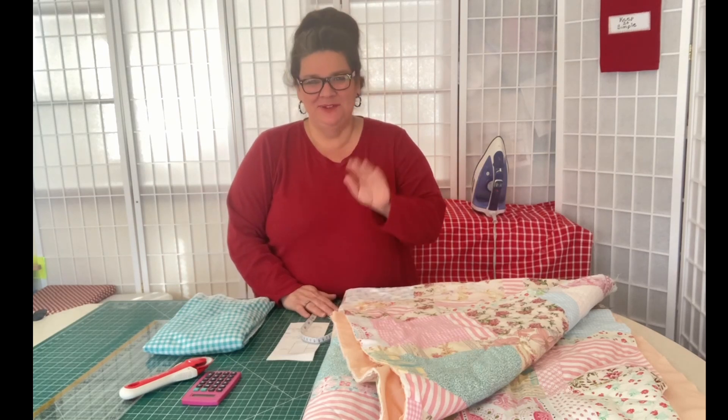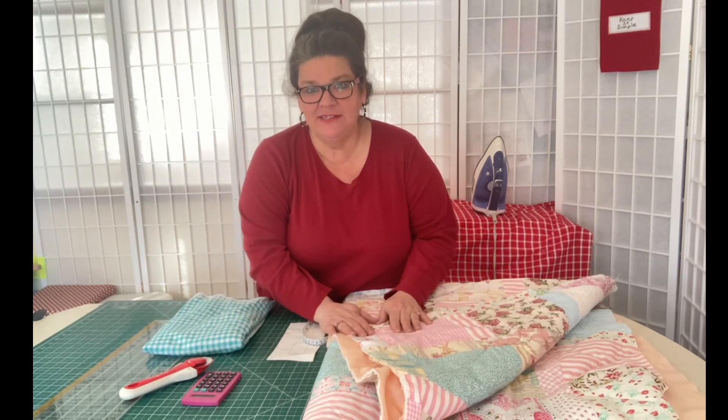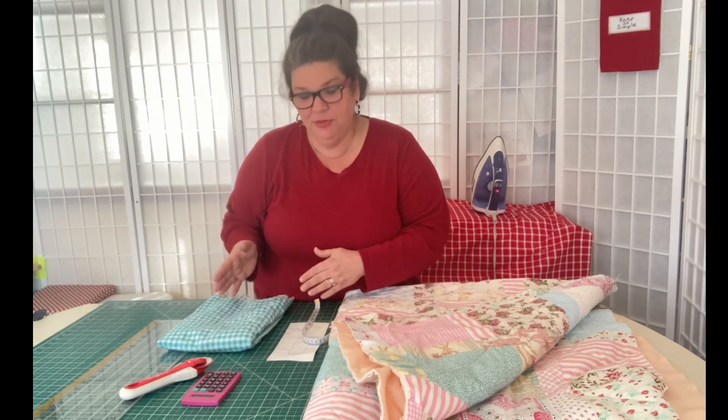Hi, my name is April Sartell and welcome to my channel. Today we're going to be finishing up the easy building block quilt. This is going to be step three, the last and final step for this quilt. All we're going to be doing is binding it today. I'm going to show you how to cut the binding and put the binding on.